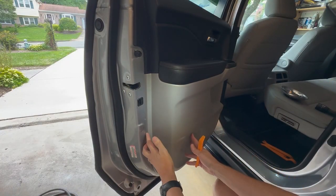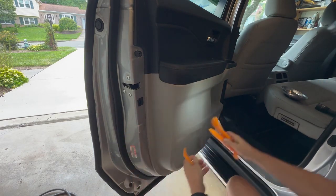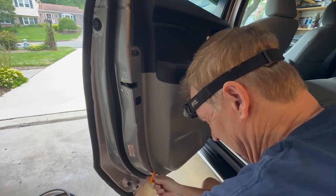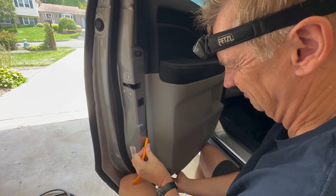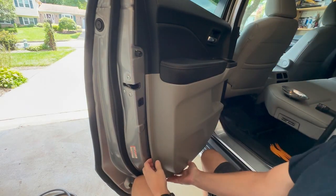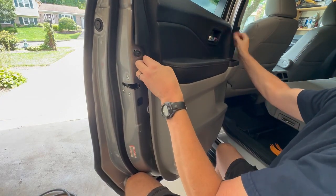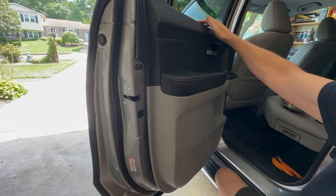The next step is to pull the plastic panel off. I have a set of plastic trim removal tools that I typically use. I'll start by getting underneath here and prying this out so I don't scratch the metal part. As you can hear, the clips are coming loose. After you get the first few loose, you can grab underneath the door and start pulling around the edges until you get them all loose. The top part is just hung on the door sill.